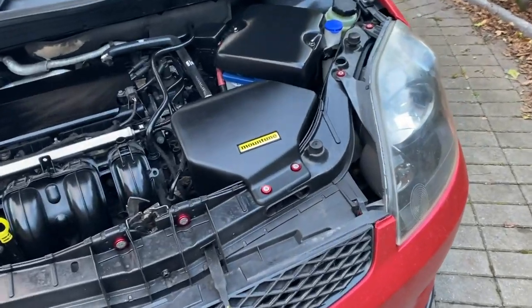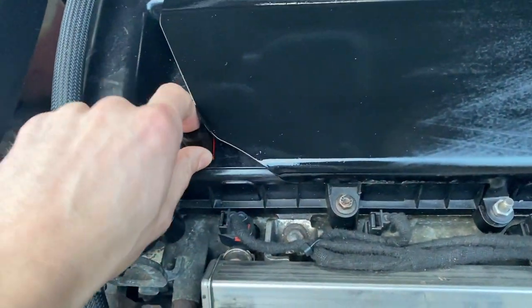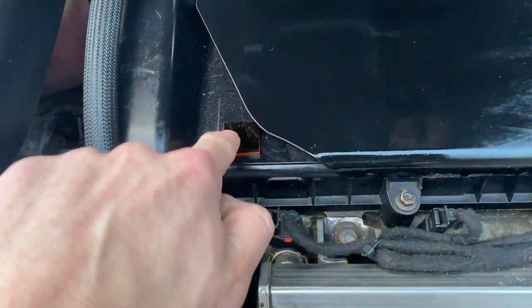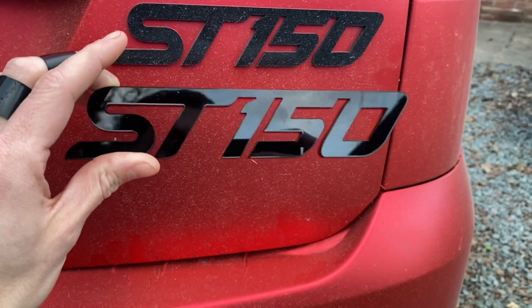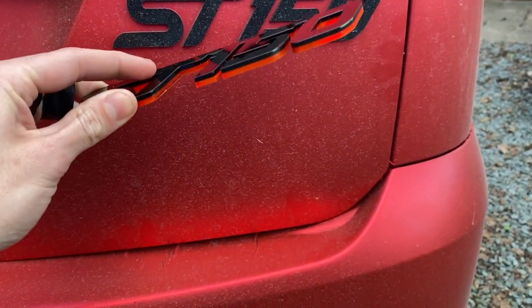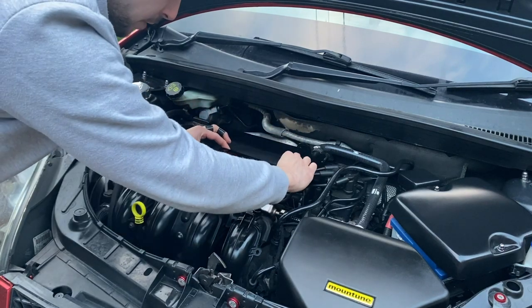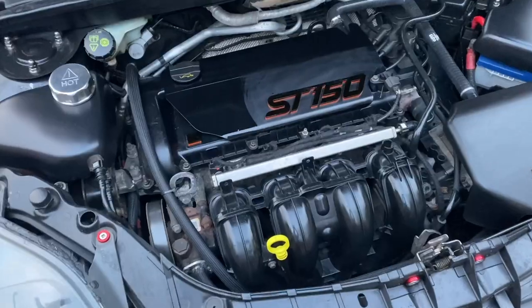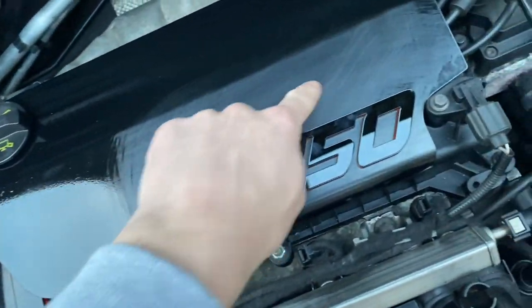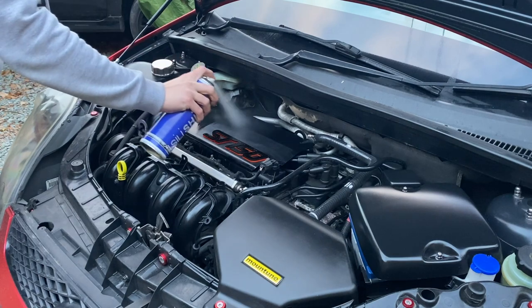One last little thing: those of you that watched my recent intake comparison video may have noticed a funny little piece of plastic hanging out on top of the rocker cover - that was a test to check the engine heat wouldn't damage this new custom ST150 badge. It's the same design as the ST150 badge on the boot, but with a layer of clear red acrylic as well as the black on top, so the red contrasts nicely with the black engine cover. I'm placing it down in the bottom right hand corner.